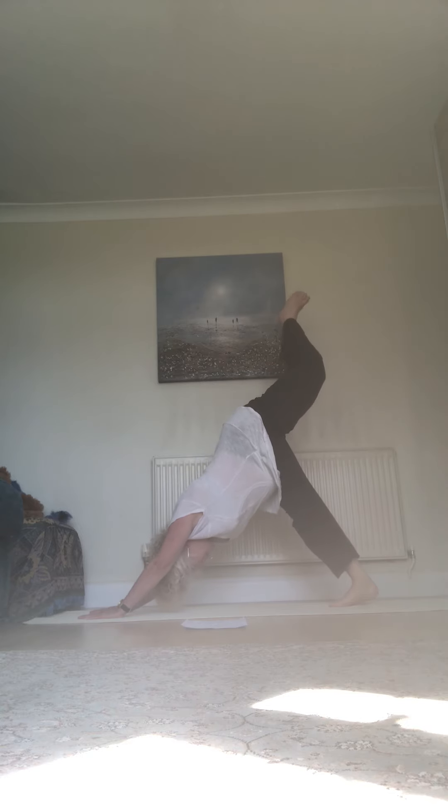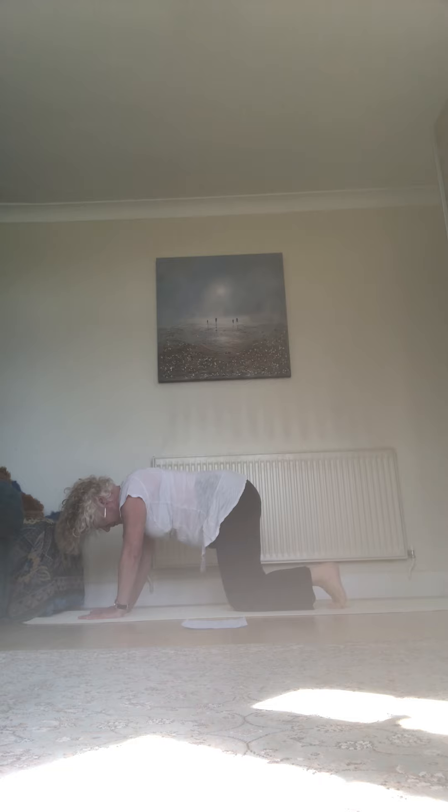Nose to knee, and release down. Other side — up it goes, and release down. Knees to the floor, coming back. And we're doing the other side.